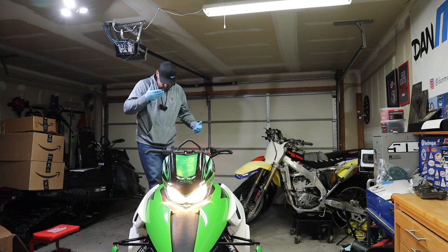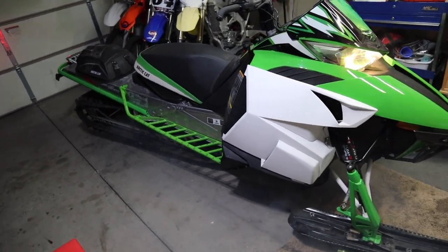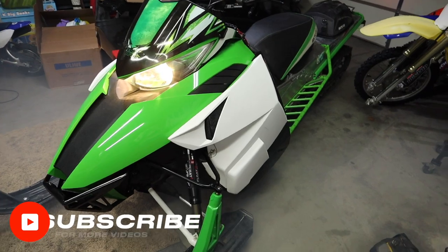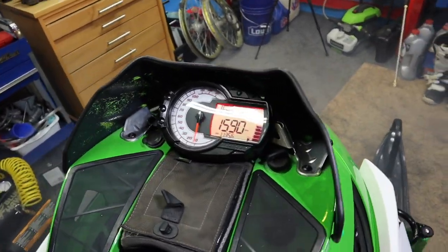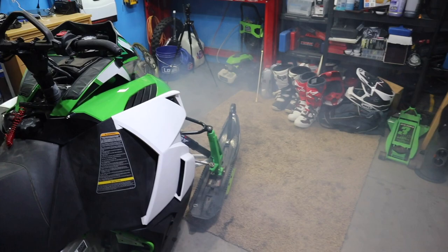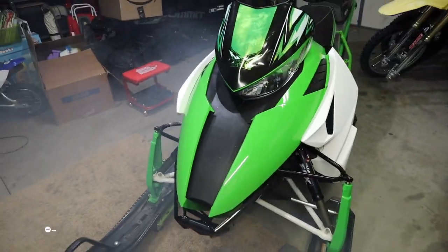Let's start this up — I'm sure you guys want to hear it. Okay, that's enough. I don't have enough space in my garage for all that smoke, but anyway, runs good. I love that smell. It's that time of year — sled season's here. Thanks for watching, I hope you enjoyed this video. If you have any questions hit me up down in the comments. Give me a thumbs up, please subscribe, and we'll catch you in the next one.